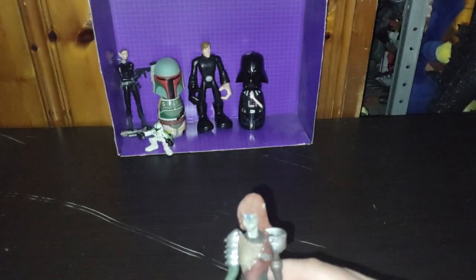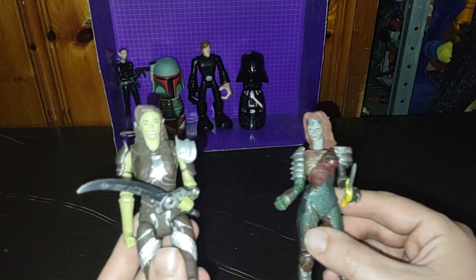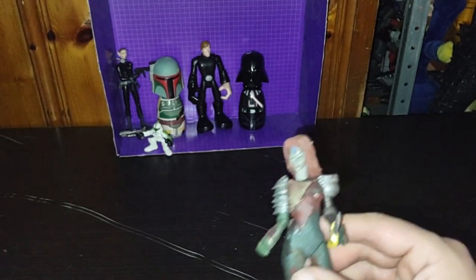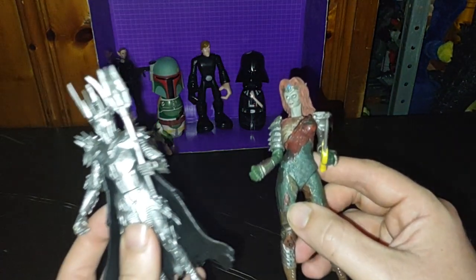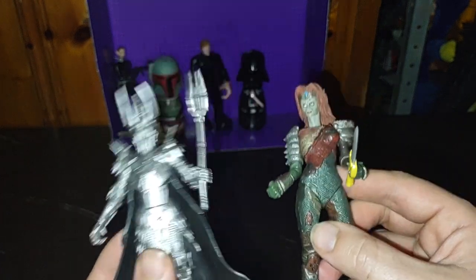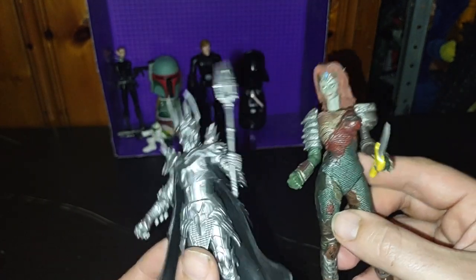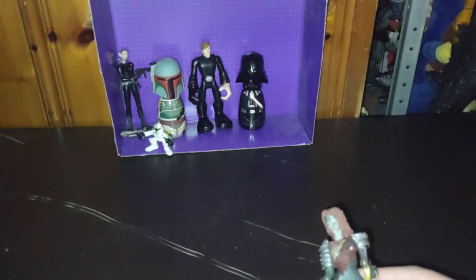Now we're going to do some comparisons. Here is my World of Warcraft orc — why not? And of course, something from Lord of the Rings: here is the Diamond Select Sauron next to her. Not a bad comparison, if I do say so myself.